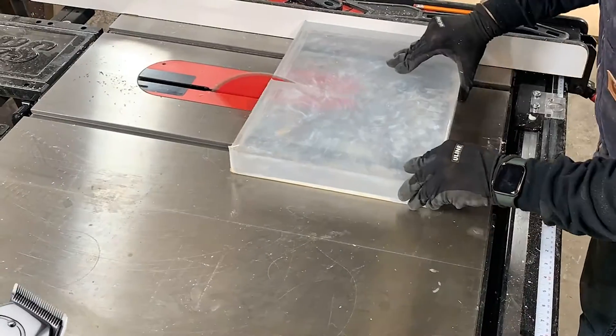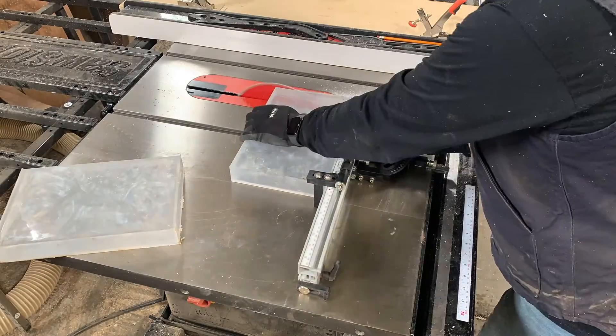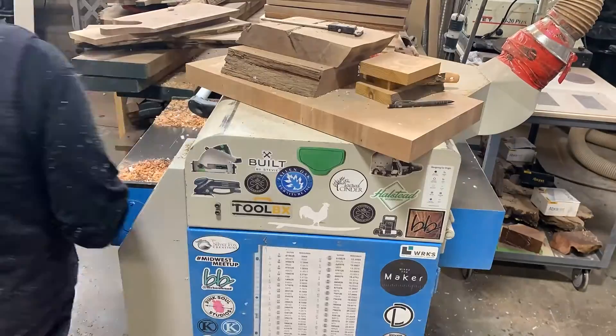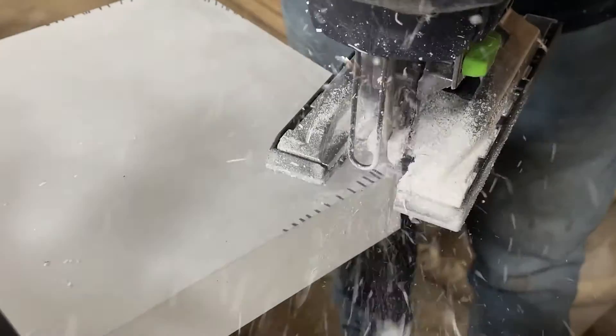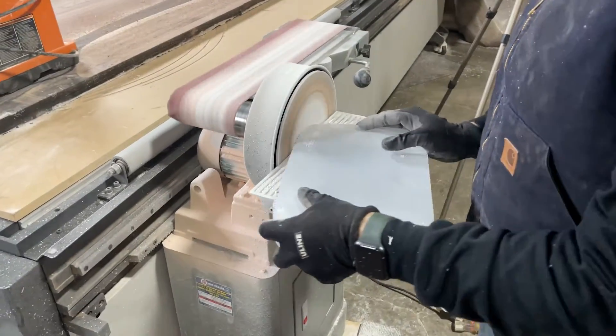Next up we are trimming the epoxy to its rough finish size on the table saw, then we flatten the block with our planer. We printed out an official size play button so we could trace the profile onto our epoxy block for shaping. We used a combination of jigsaw and belt sander to shape the block.